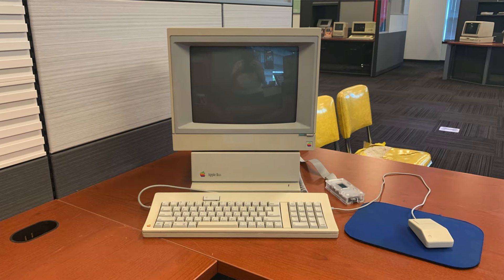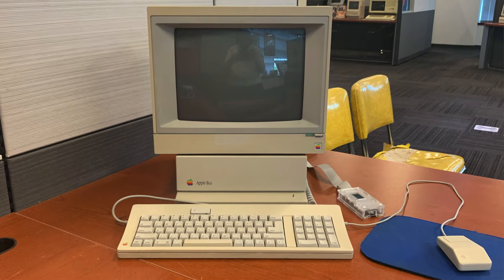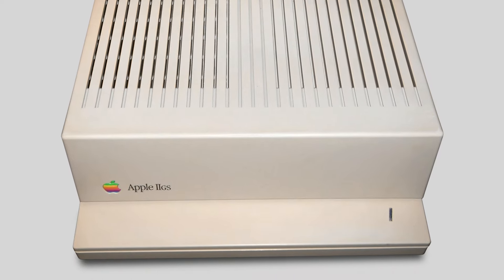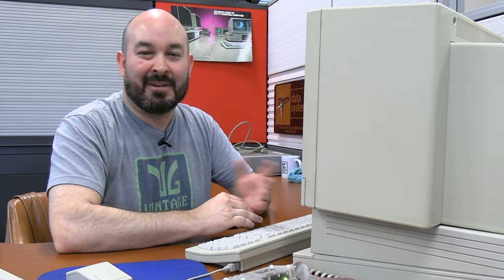Last time we got to take a close look at the Apple IIgs, which was great. I really enjoyed the graphical user interface that comes with the system, but I really wanted to see what the system could do playing some games. I've been told it's a lot closer to the experience of playing on an Amiga system or something in that class. So we've loaded a few games onto our floppy emu that were specific to the IIgs, just to see what this is all about.